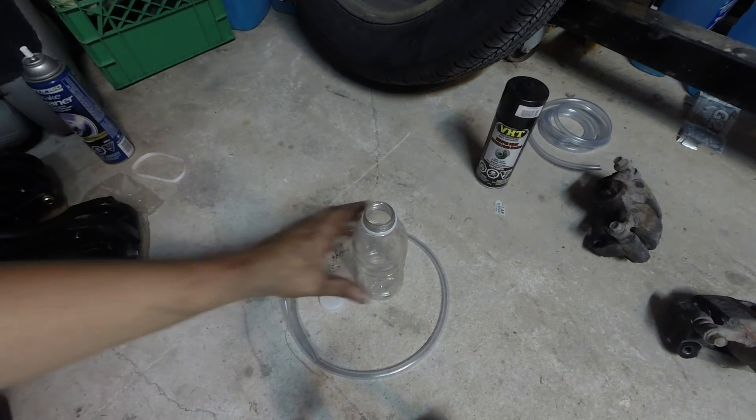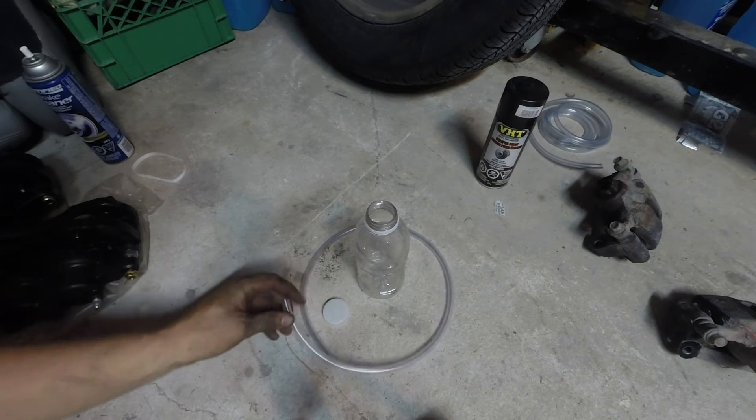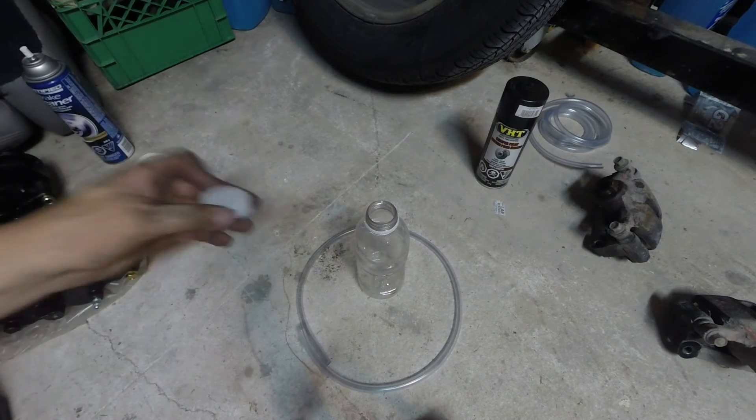In this video I'm going to show you how to make a brake bleeder tool. All you need is a clear plastic bottle with a cap — I've got maybe a foot and a half of quarter inch tubing here, it's 3/8 outside diameter.